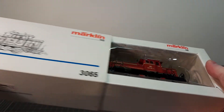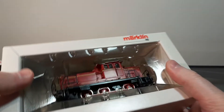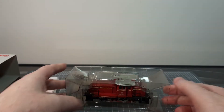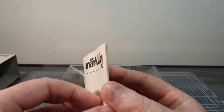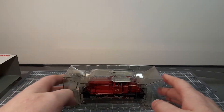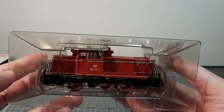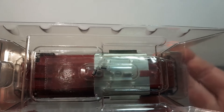So let's take it out — nice packaging. Of course you get your manual. I think this one is digital as well. I'll look through that later. The locomotive itself is in this nice, I guess you can call it a block of ice style packaging. A couple of spare springs on top as well.